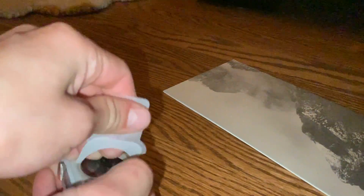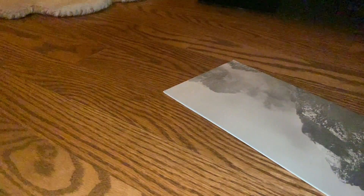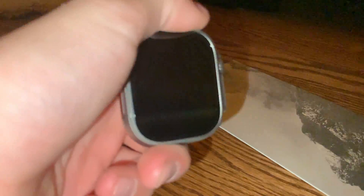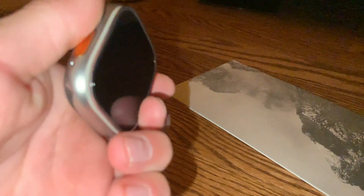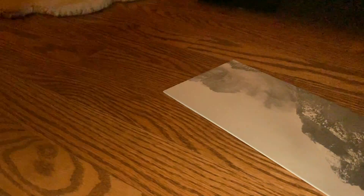It's watch time. Apple Watch Ultra. Does it do the MacBook startup? No, probably not. How are there fingerprints on this? Is this a returned Apple Watch?